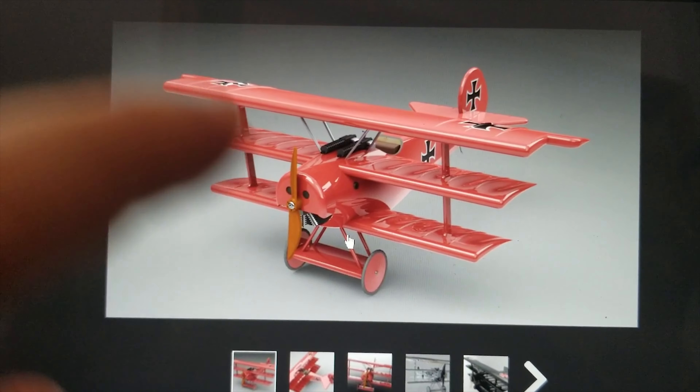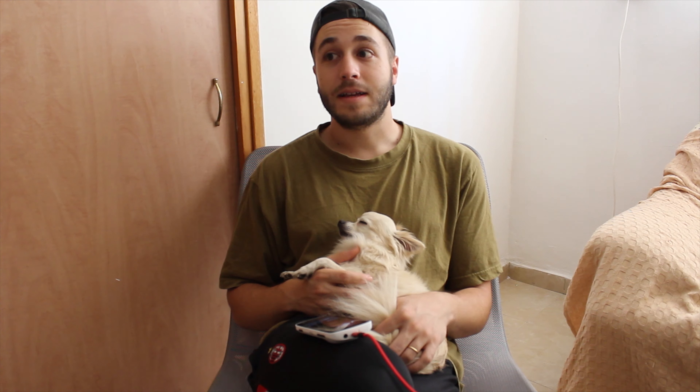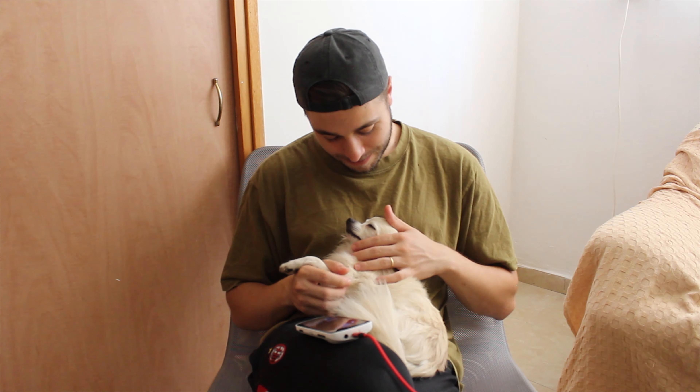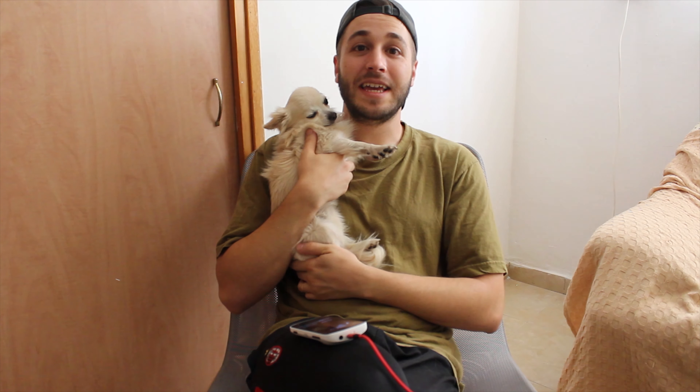So I was actually going online, and I searched the Fokker STL. I found this really, really nice STL file — a 3D model. I would love to have a 3D model of this Fokker, so I said, why not print it up?